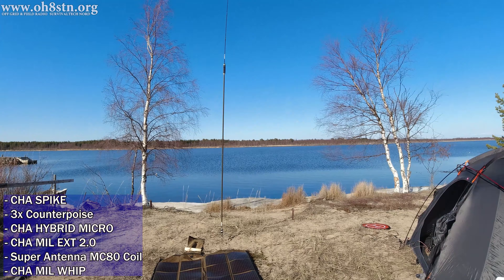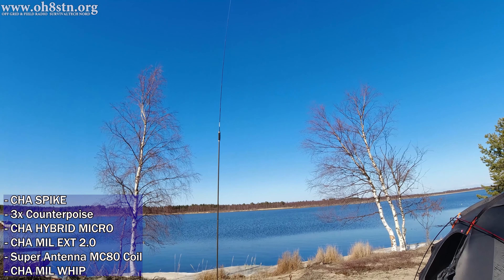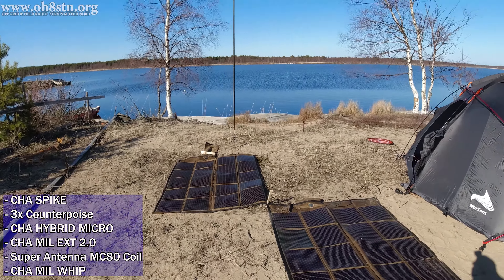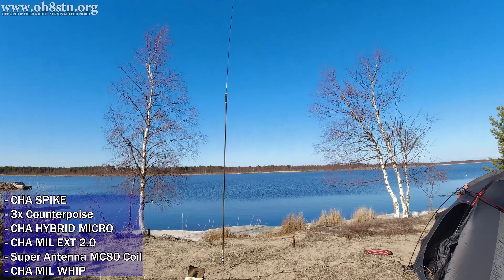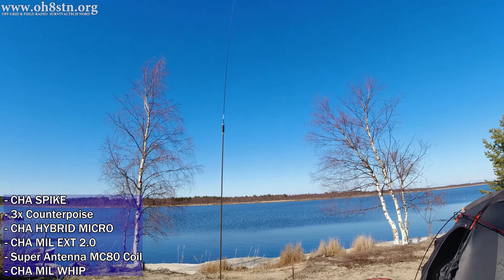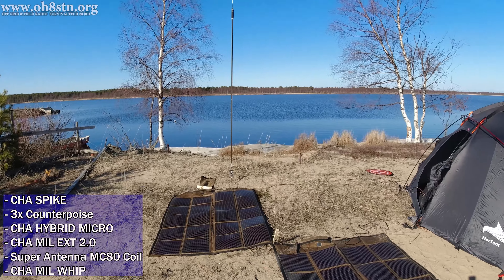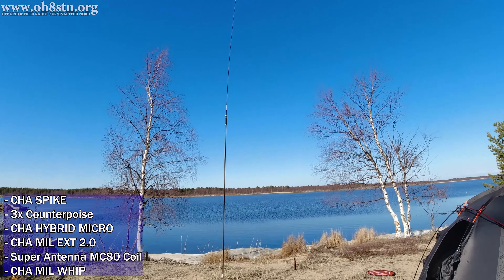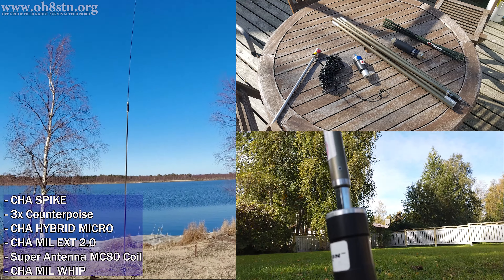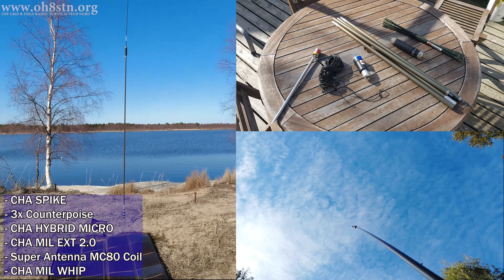Let's start off by talking about the antenna configuration. The antenna was set up on the Chameleon spike. Above the spike were the counterpoise wires. Above the counterpoise wires was the Chameleon Hybrid Micro. Above that was the Chameleon MIL EXT — that's the Extension 2.0. Above that, I had an 80 meter coil from Super Antenna, their MC80 coil. And above that, I had the Chameleon MIL Whip 2.0.